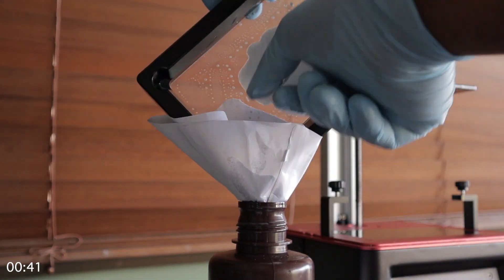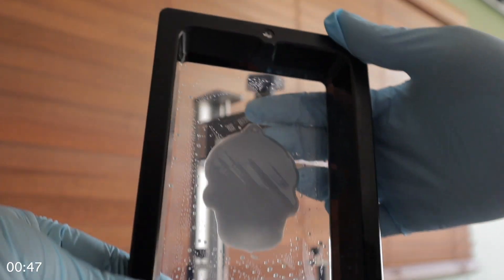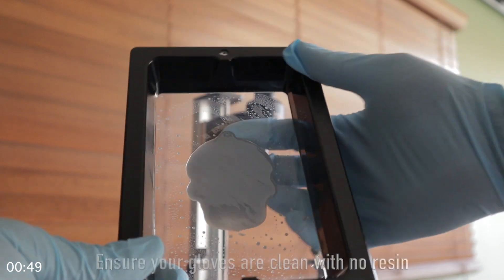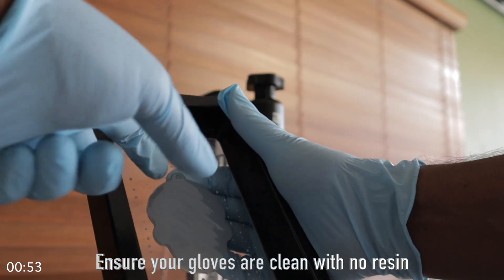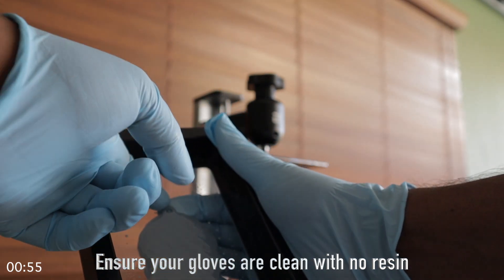you hold the vat with your left hand or right hand, depending on which hand is your dominant hand, and you use your fingers to gently rub the base of the FEP so that the edge of your failed print lifts. Once the edge of your failed print has lifted, you use your other hand — with your gloves, of course — and you raise the print with your fingernail.